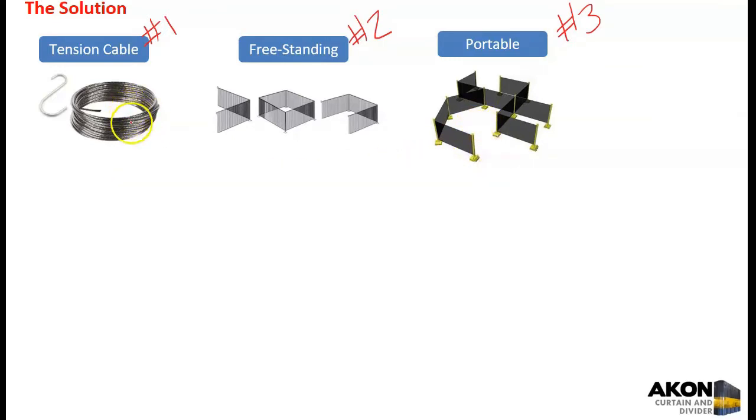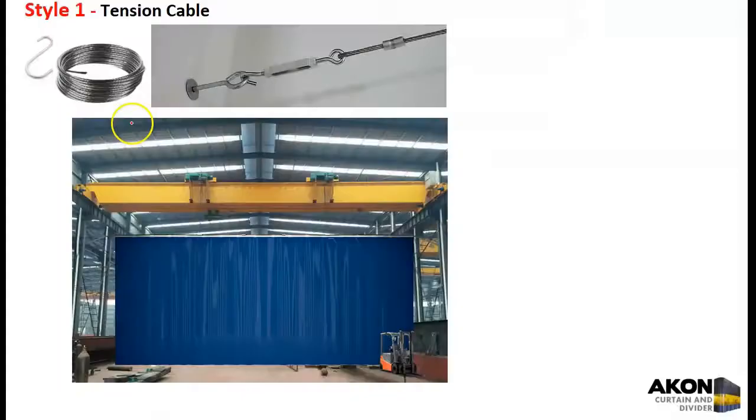The tension cable system works with a turnbuckle. You have a turnbuckle, then a steel cable, and you fasten it to some fixed object, which needs to be pretty substantial depending on the size of your curtain. Usually if you have an overhead crane, it's rolling on rails or a beam system, so you already have very strong structure to tie off to and run a cable from point A to point B. How strong that rigging needs to be is determined by the type of curtain you have.